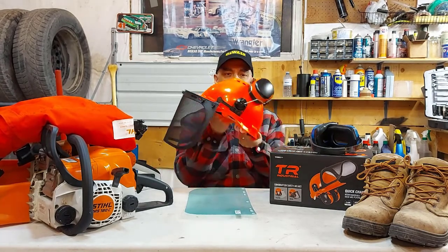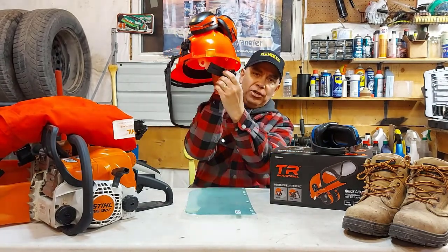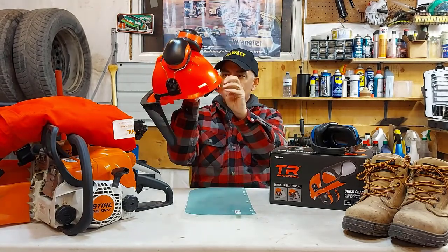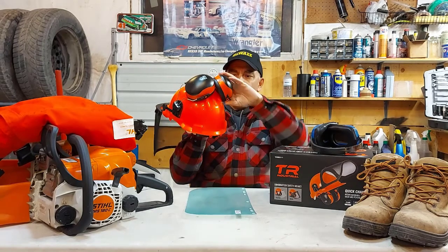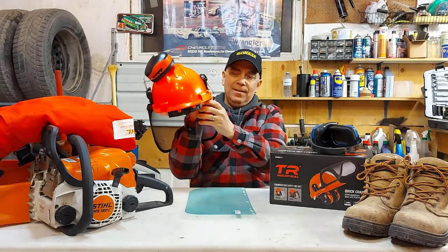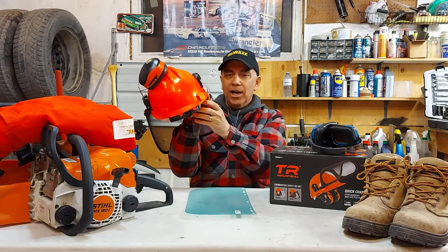Everything works good. This helmet comes with an adjustable dial to adjust to your head size — works really well, everything feels snug. These earmuffs are spring-loaded, so they come around like this and then go in towards your ear and cup your ear.